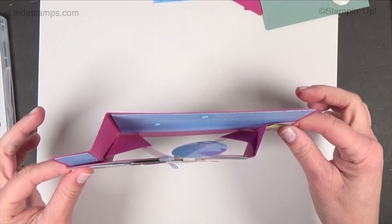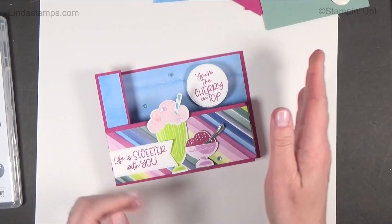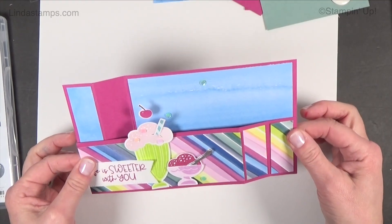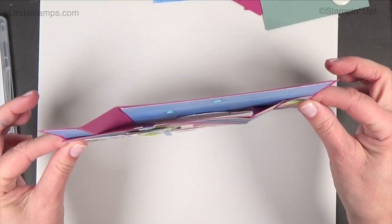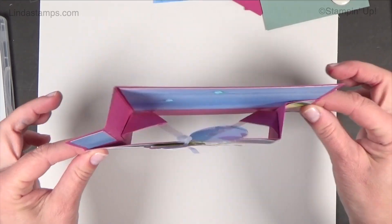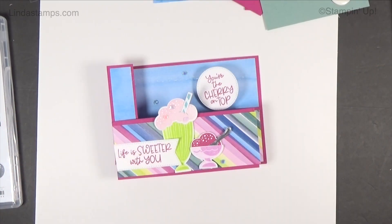They're fun to do — there's just a little mechanism in there, and traditionally there's just one pop-up. But as I was doing this one I thought, wouldn't it be cool if the cherry could pop up? So I made it a double. They just miss each other — look, there we go! I've played with it quite a bit and it works pretty well.